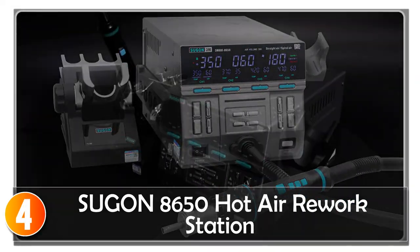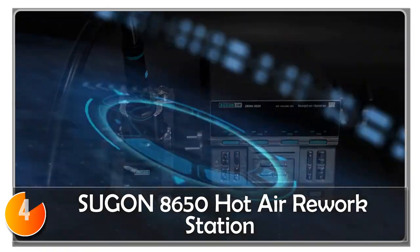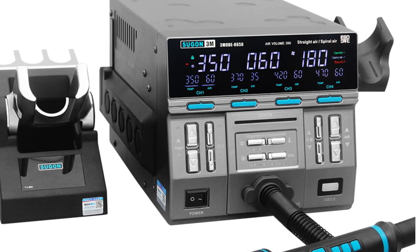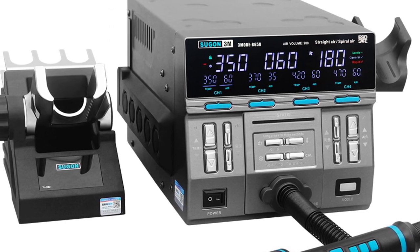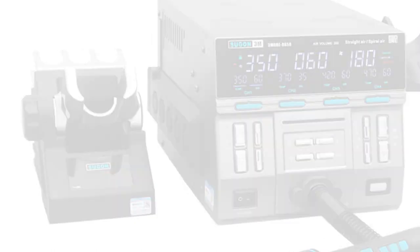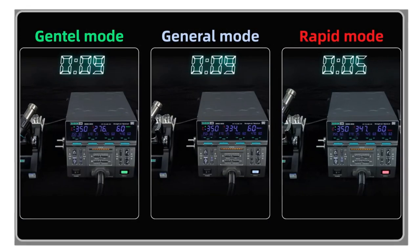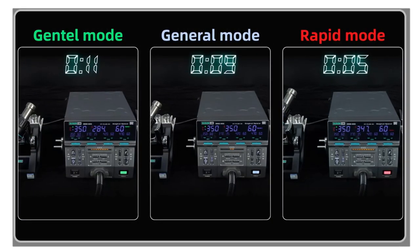At number 4, the SUGIN 8650 Hot Air Rework Station is a versatile 3-in-1 tool that combines a preheater, soldering station, and hot air gun, making it suitable for a wide range of soldering and repair tasks. Whether you are working on PCBs, performing phone repairs, or engaging in other electronic projects, this rework station has you covered.